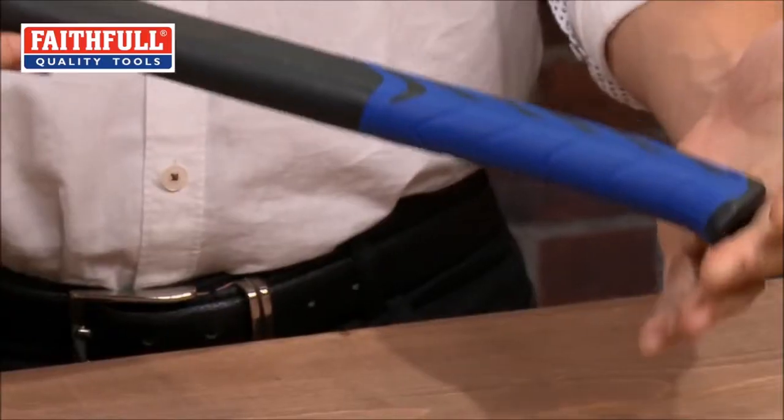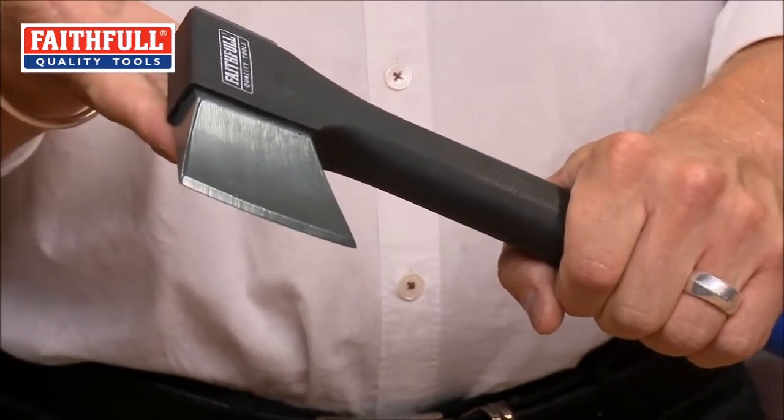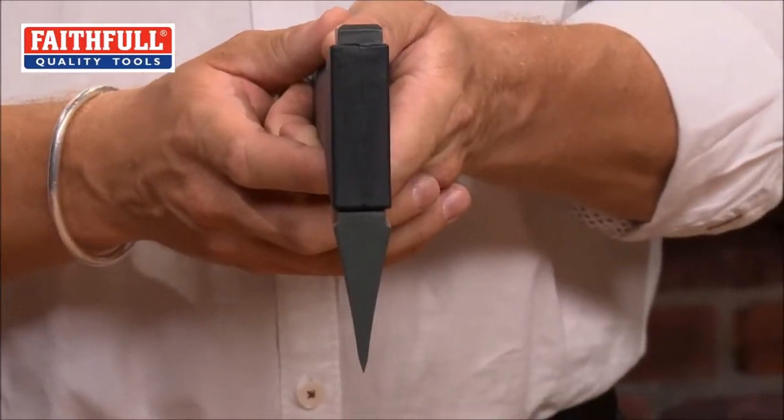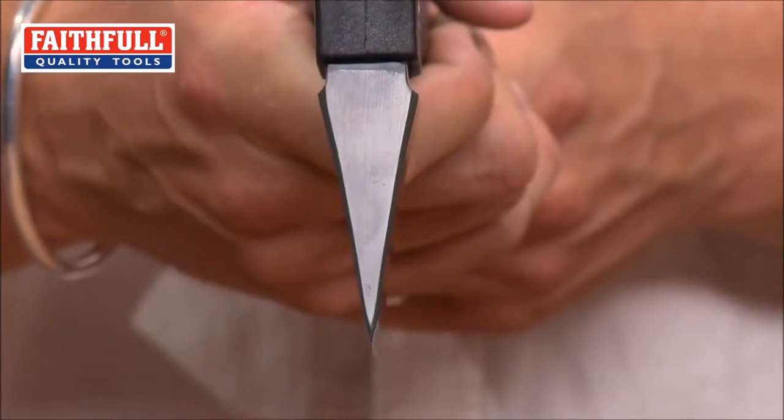It has a fiber-reinforced nylon shaft which is over-molded at the top to lock in the striking head. This Super Hatchet features enhanced blade geometry, which enhances the cutting power and precision of the blade and also assists the release from the logs.